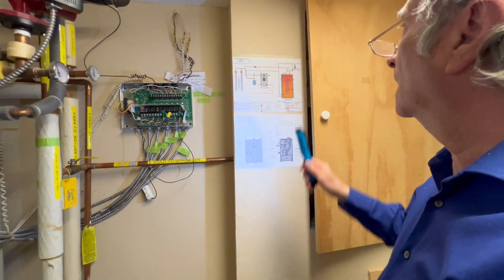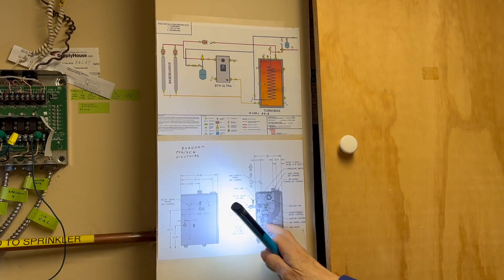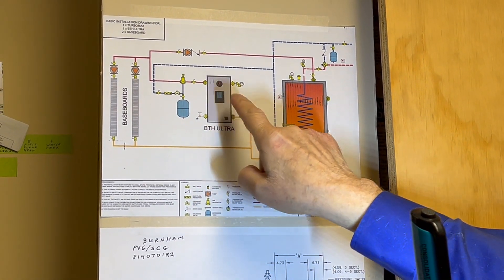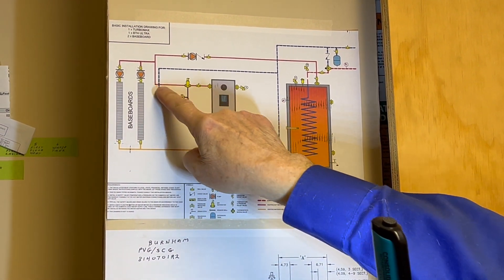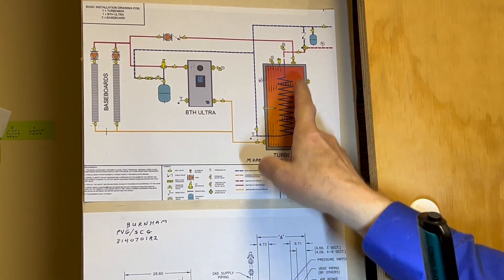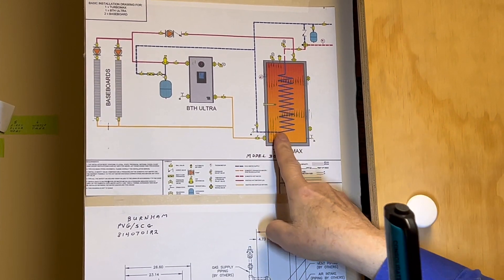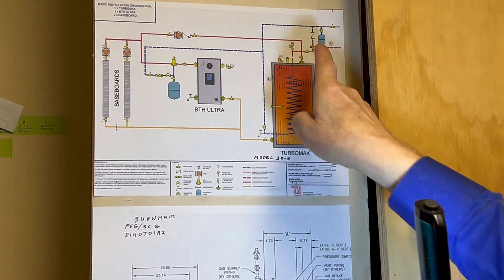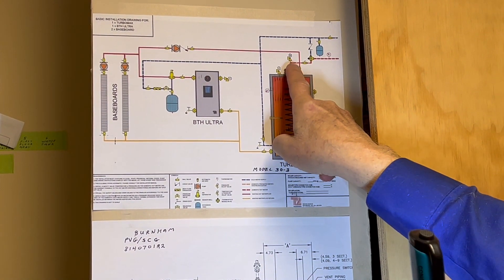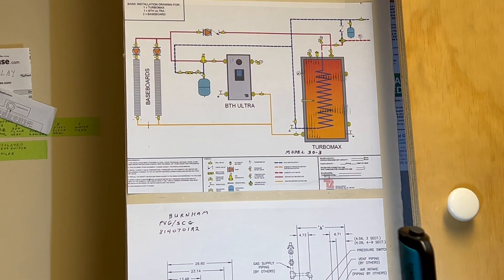I went online and got the schematics for the hot water tank and the boiler. This one is really interesting — the boiler is putting hot water in, here's the output of the boiler in red. There's a little shutoff valve. The hot water comes in the top and you can see it gets a little lighter as it goes down, so the whole cavity of the water tank is hot. Then the cold water coming into the house goes in the bottom and comes out the top as hot — shown as a dashed red line — that's hot water to the house.